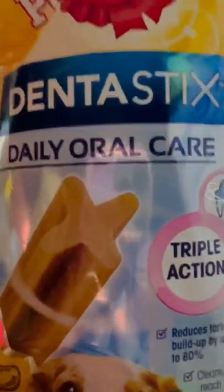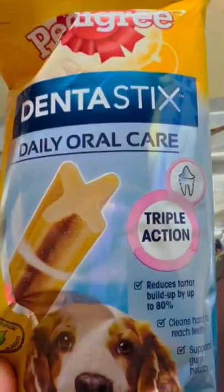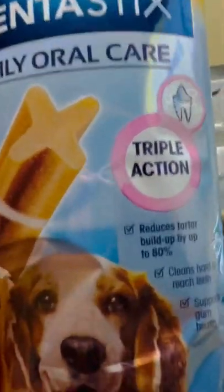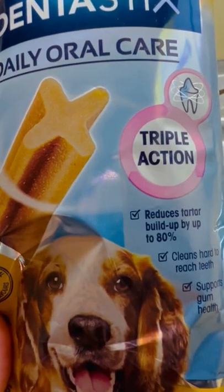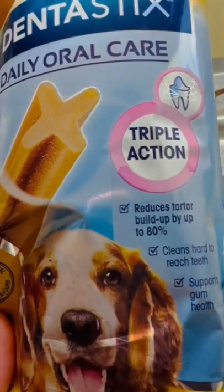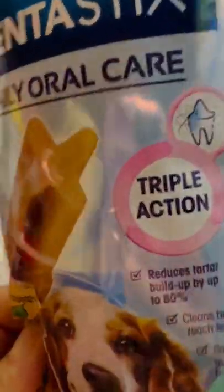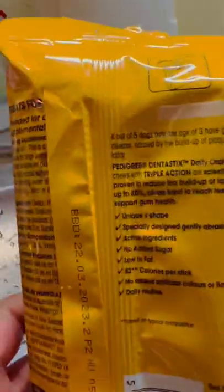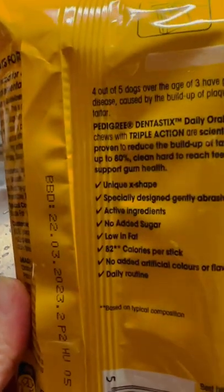It reduces the tartar build-up around the tooth, also cleans hard-to-reach teeth, which is awesome. It also supports healthy gums. We bought this for like four dollars and forty cents, so it's cheap and well worth it.